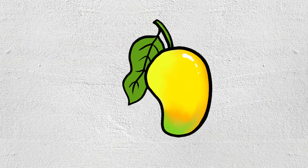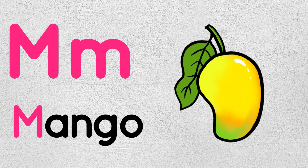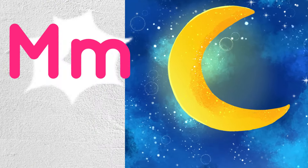M is for Mango. M is for Mango. M is for Moon.